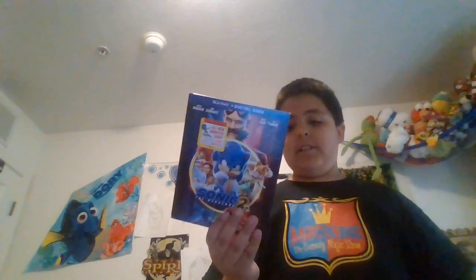So basically, all I'm doing in this video is just going over Sonic 2 because I just got it. That's really all this was, going over the movie. Make sure to subscribe, smash that like button, and make sure to turn on the notification bell so that way you're always notified next time we post a new video. Other than that, goodbye!